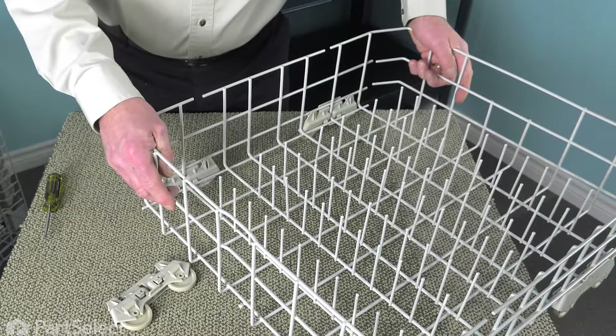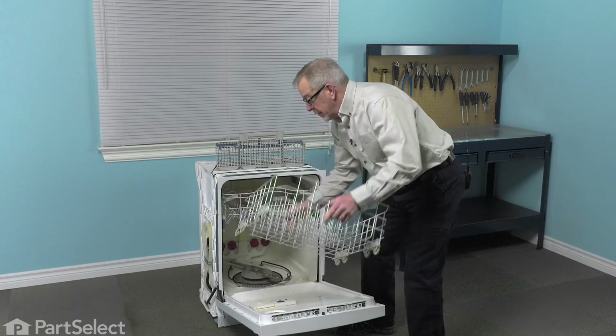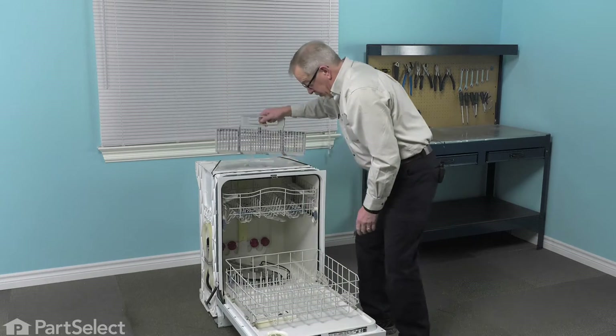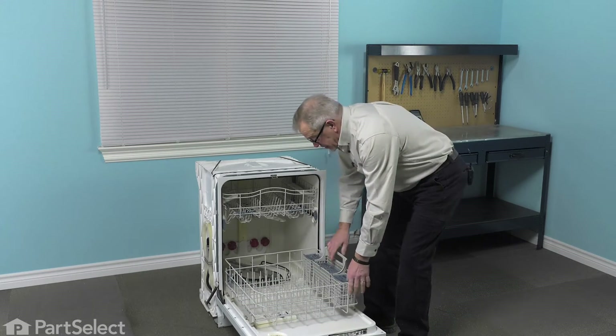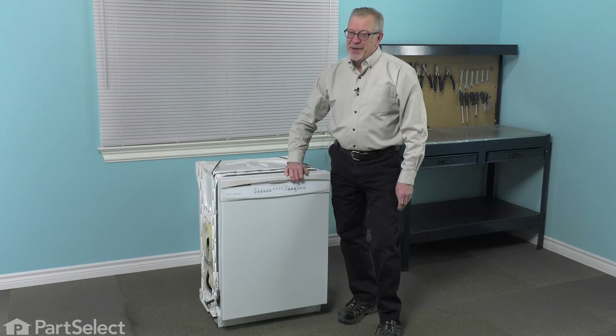Now we can put that rack assembly back in the dishwasher. We're just going to open the dishwasher up again, place our rack on the door, set the cutlery basket back in, and our repair is complete.